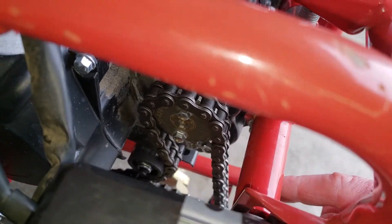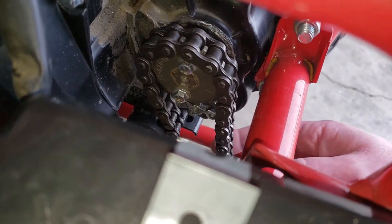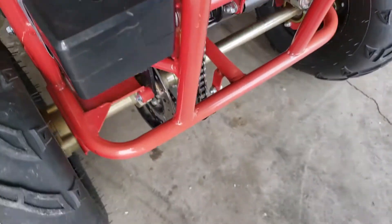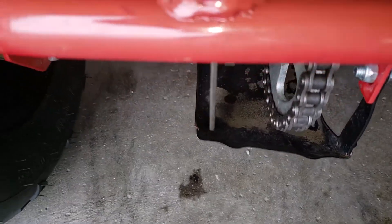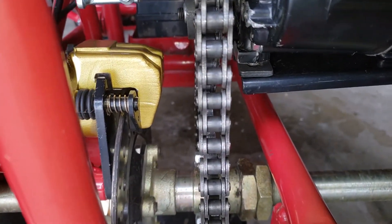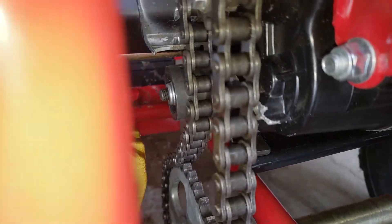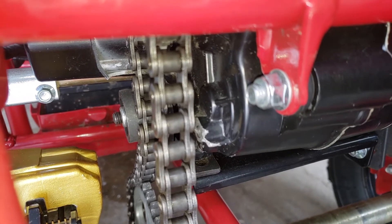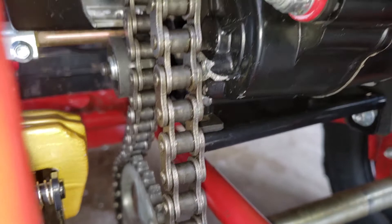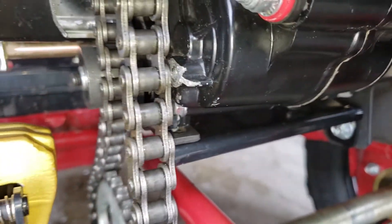This chain goes down around the big sprocket, but up here where the engine is mounted to the frame, there's a tiny idler. You see that tiny idler in there pushing in from the front? That idler was upside down from the factory — literally hitting that bottom big sprocket.